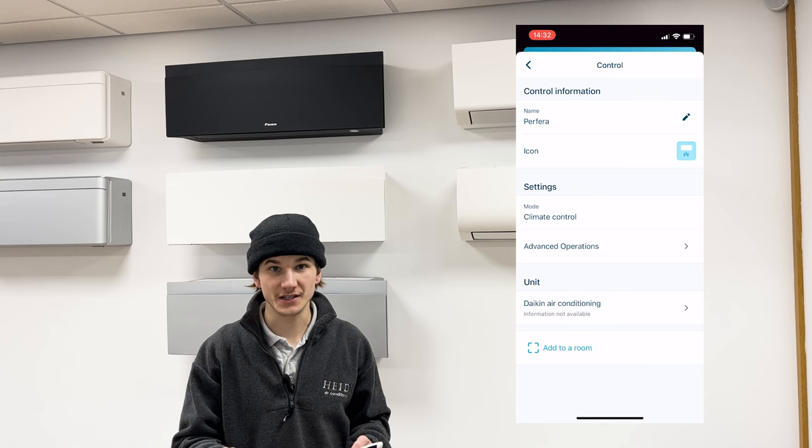And that's it. You have successfully connected your air conditioning system to your home Wi-Fi network and added it to your Daikin OneCTA account.